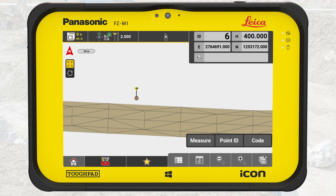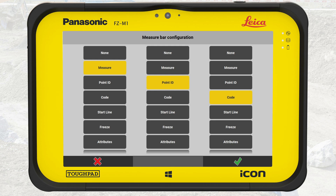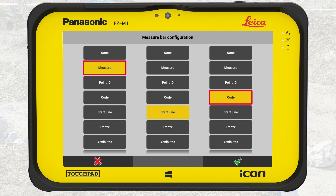Next is to configure the measure bar. Long press on one of the buttons. For this activity, we must have Measure and Startline enabled on buttons. Here we enable Measure, Startline, and Code in the measure bar. Press OK.